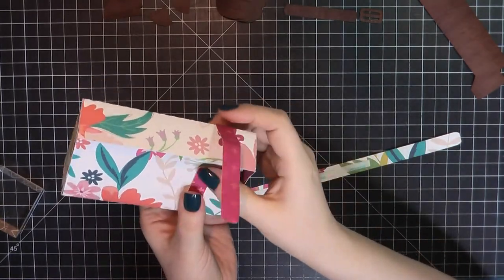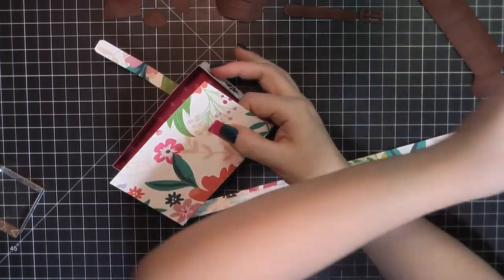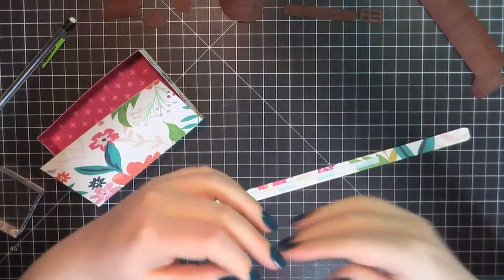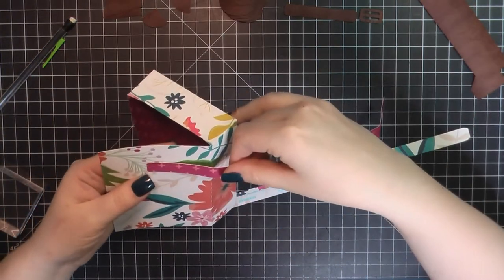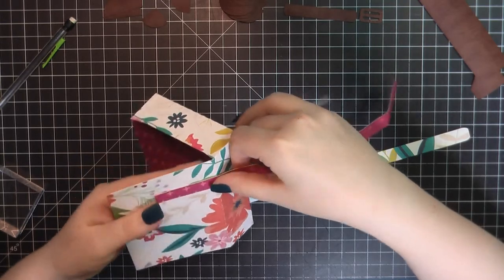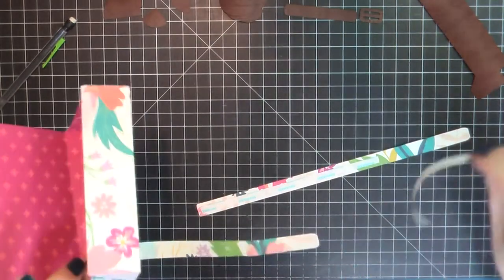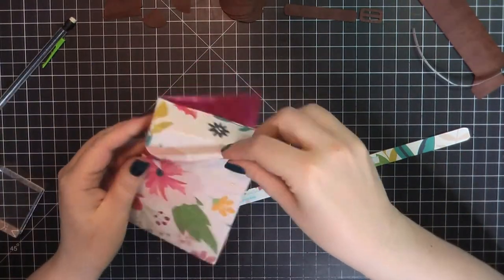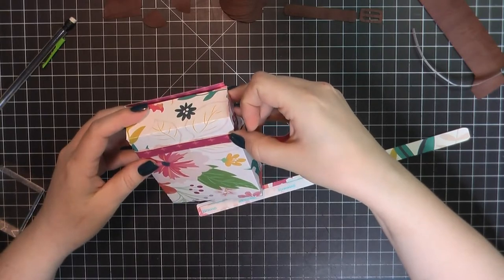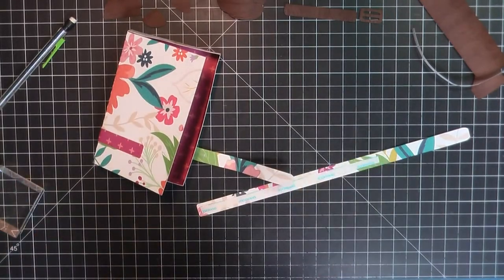I have started here by folding everything on the score lines and then I place this together just like I did with the boxes from one of my previous happy mail videos — that goodie tower. You're just taking some score tape, adding that to the little edges of the flaps, and then you fold those flaps in to create a corner, making sure that it's lined up nice and neat so you get a nice crisp edge.